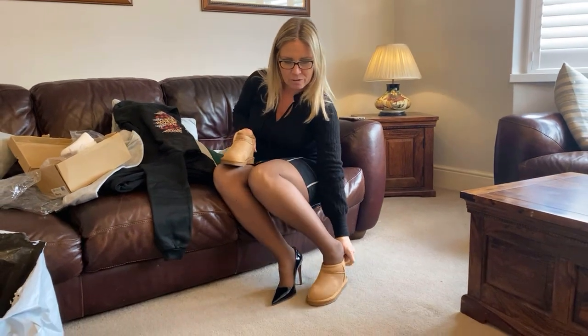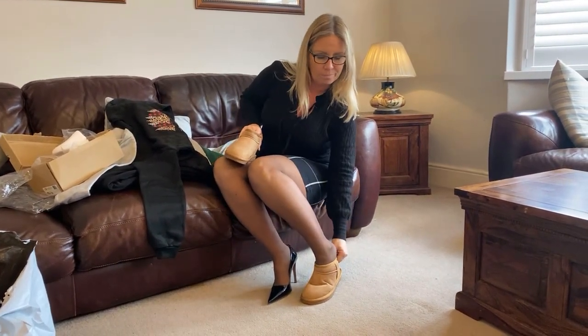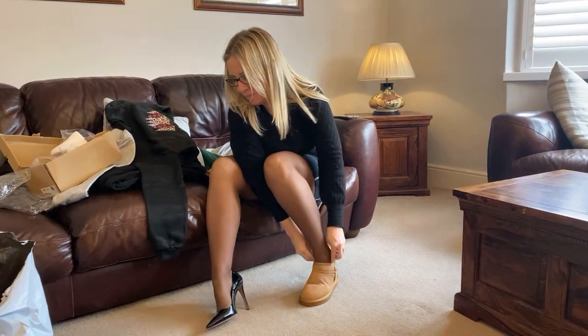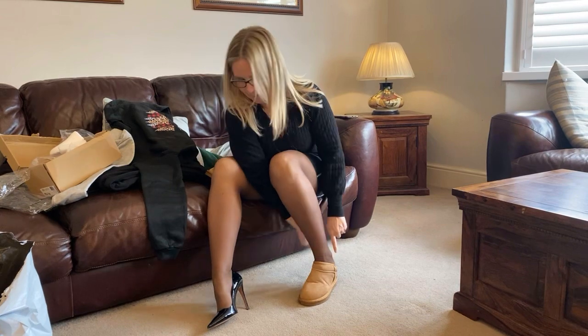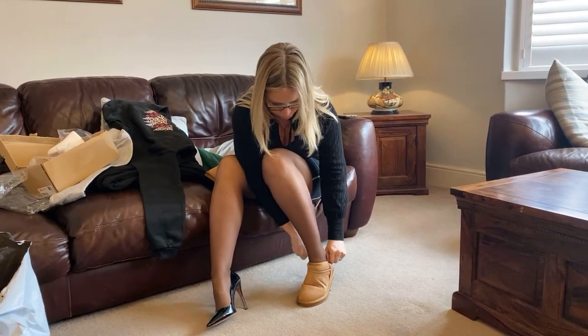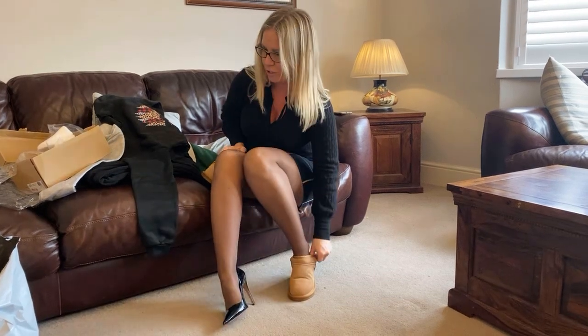I'm just going to pop these off and pop these on, and hope — because I've not worn them in at all. It's tight around the ankle, that's the problem at the moment, because I've not worn them in. So I've got plenty of room here. Just don't know if I'm going to get my feet in them.